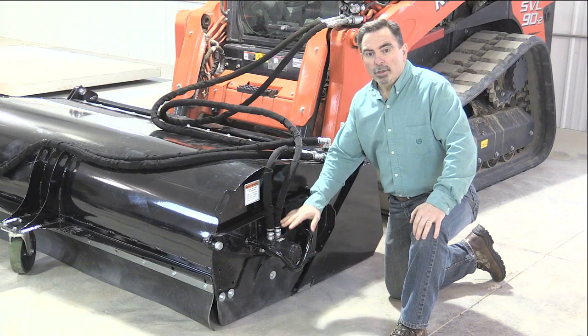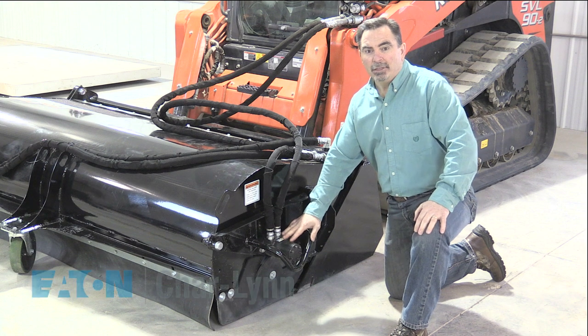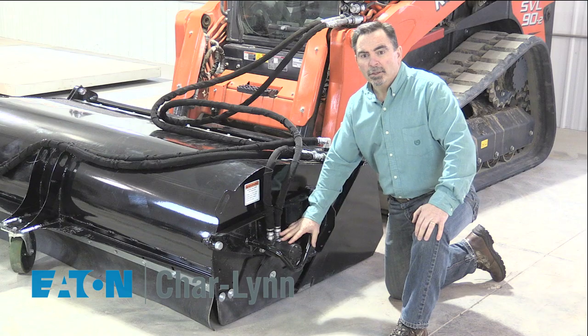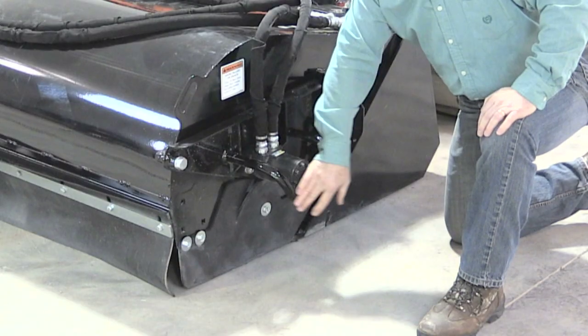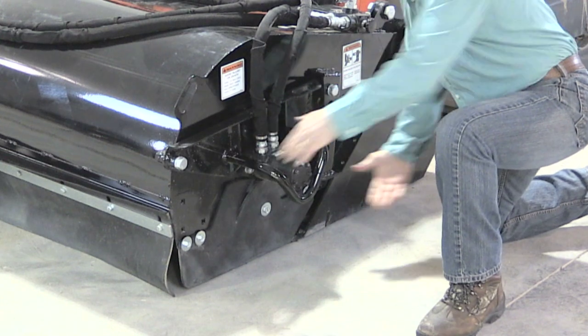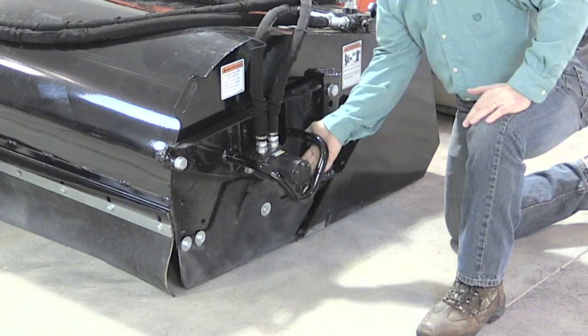When talking about the motors, we use the best direct drive from Eaton Charlene that gives you the torque you need when you are looking for performance and durability. We also protect the motor with this motor guard made of high carbon steel from any front impact, bottom impact, side impact, or rear impact.